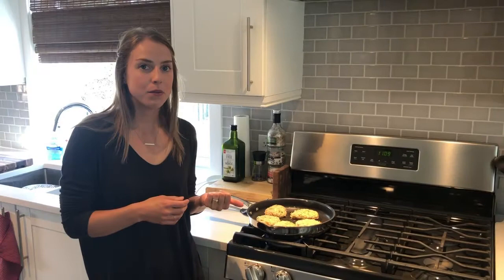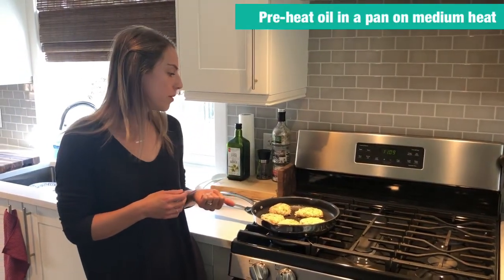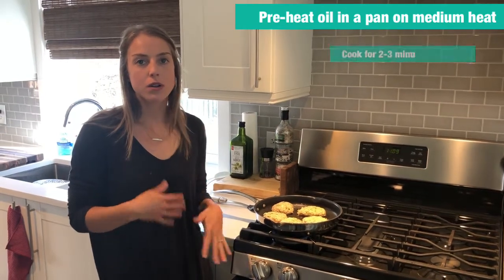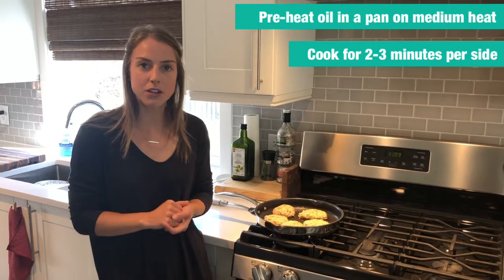I preheated the pan with a little bit of olive oil on medium heat. I'm going to cook them on both sides for about two to three minutes each, or at least until the egg is cooked. Just check them and keep flipping them until you're happy with the product.